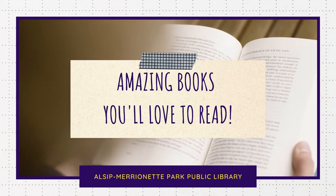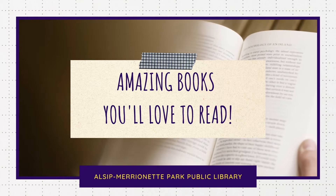Remember, to get books from our department, you can either come into the building and pick the books off the shelf, or you can place a hold online or over the phone for curbside pickup and home delivery.